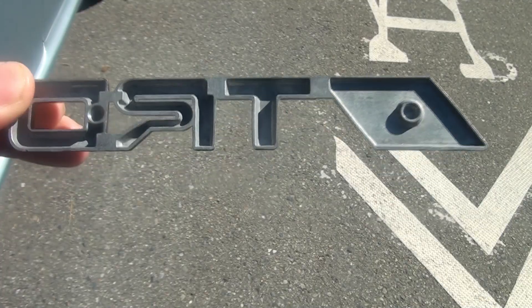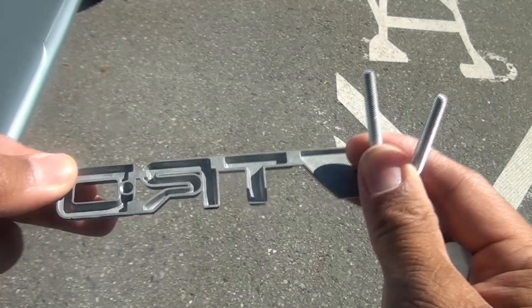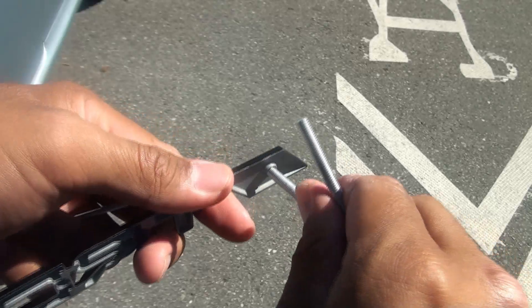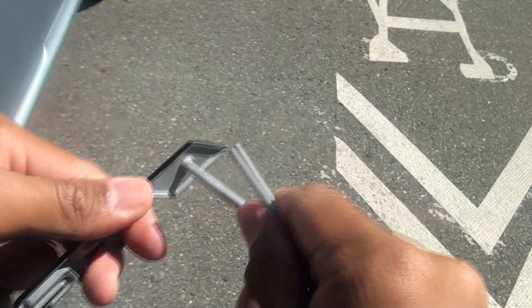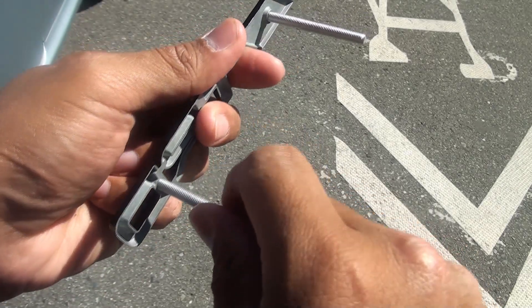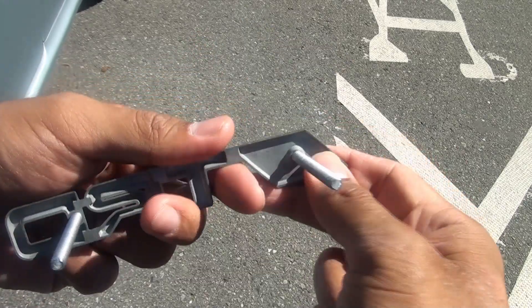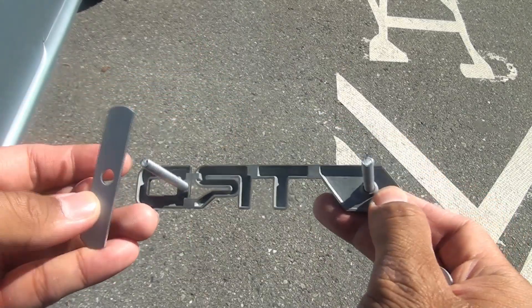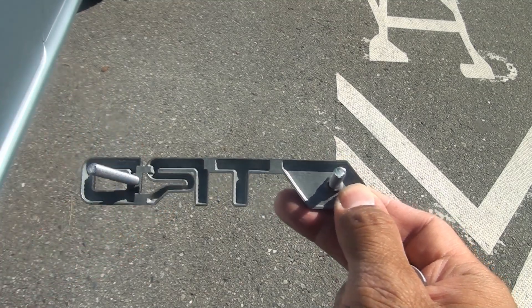To begin, we first have to install these bolts at the back of these holes here. So that's what we're gonna do. Then when that is done, these brackets here will go on the back, followed by a bolt.